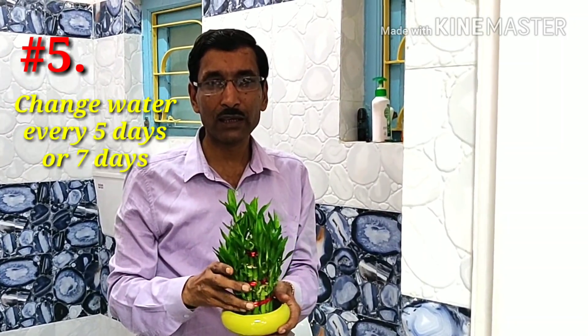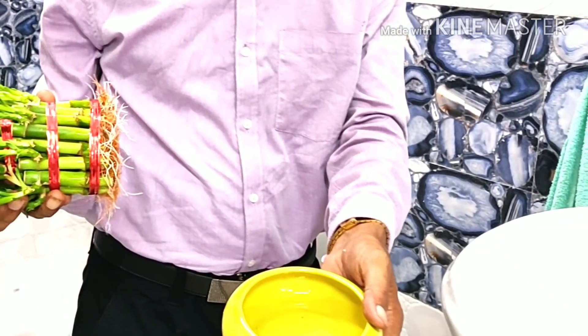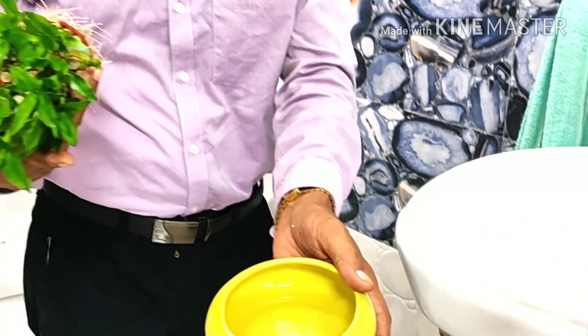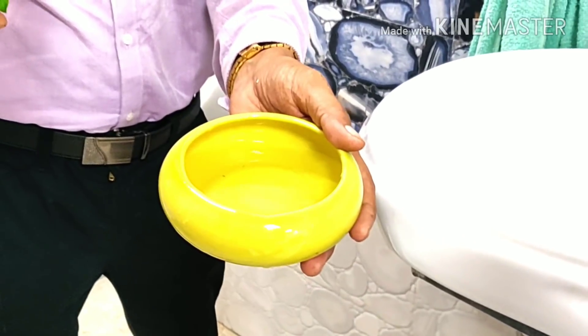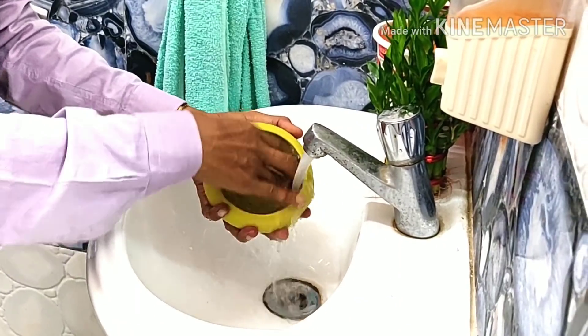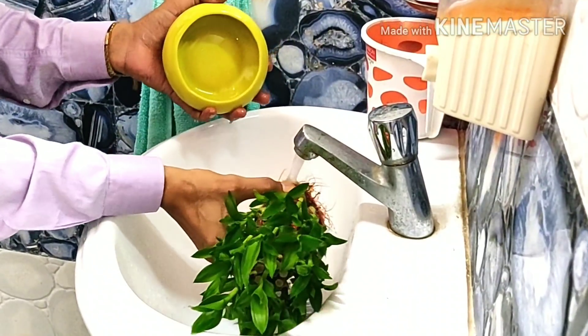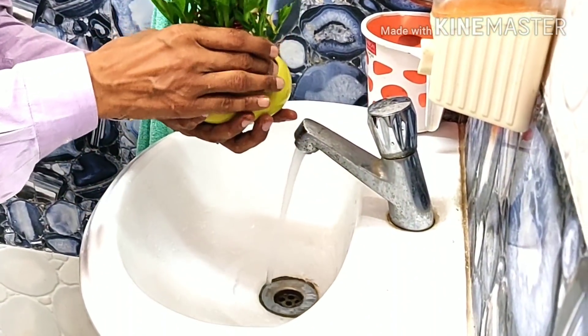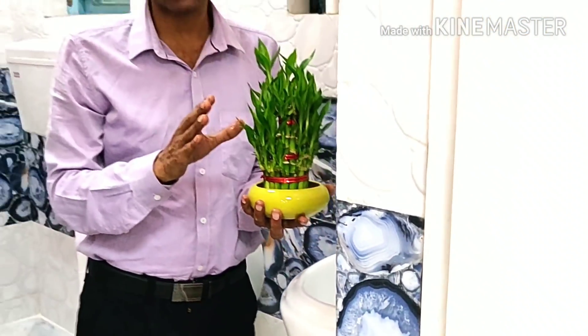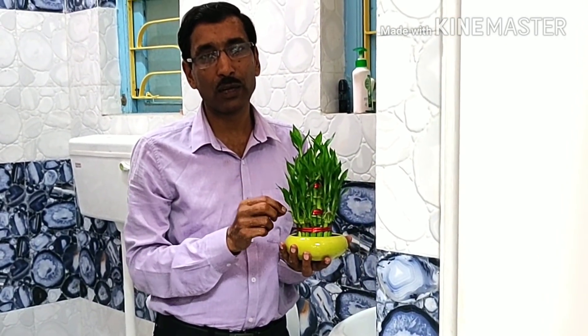Tip number five: change the water every week — at least once every five days or once a week. The water gets dirty and the plant cannot survive in dirty water. Just wash the bowl properly, clean it well, and rinse the roots properly, then put the plant back. Every week you must change the water; without changing it there will be bacterial attack and the plant will die.